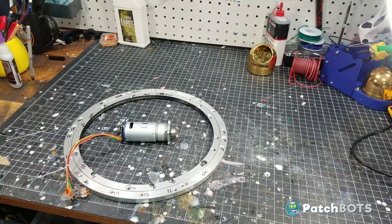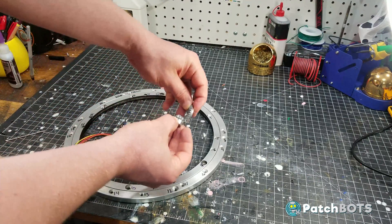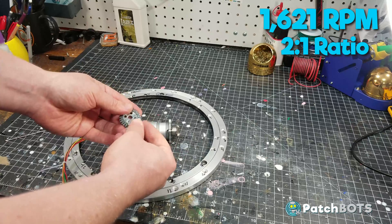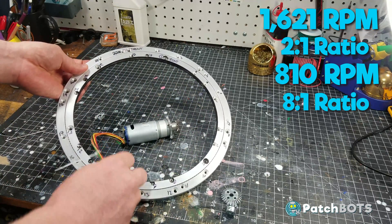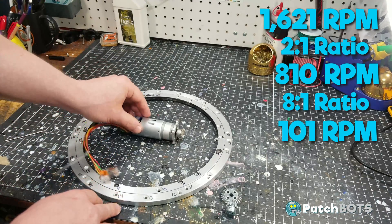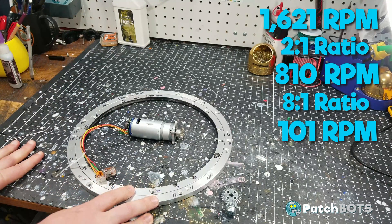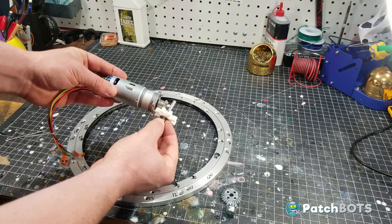I've done some previous iterations of the saber using a two-to-one bevel gear ratio, which would cut the 1621 RPM motor down to about 800 RPM. In my previous iterations the gearing going around was an eight-to-one ratio, so all of a sudden that 1600 RPM goes down to 100, and the saber isn't spinning quite as fast as I would like. So I did a little digging and I found a one-to-one miter gear set which I'm going to use on this iteration.